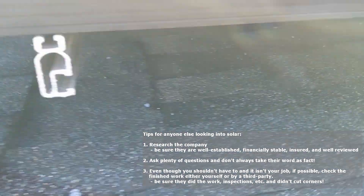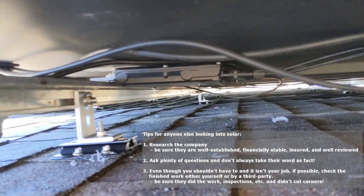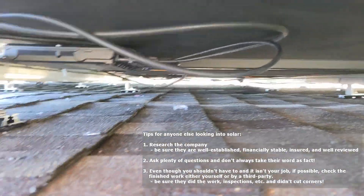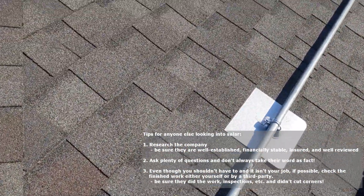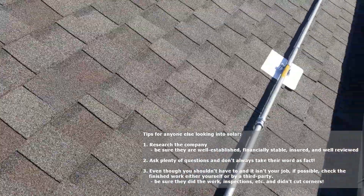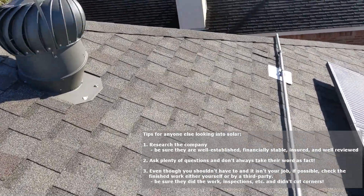The inverters are not just laying on the roof — they're actually mounted to the rail for the panels. The conduit is on mounts and flashed, whereas before it was mounted straight to the roof without any flashing, just some sealant.